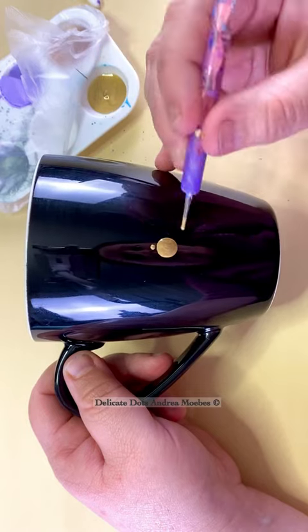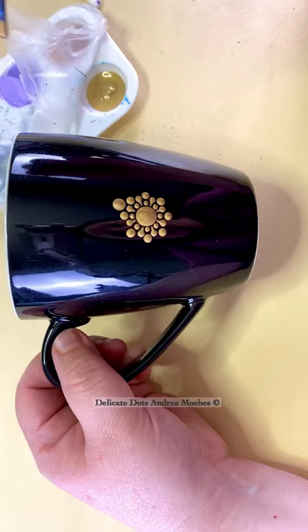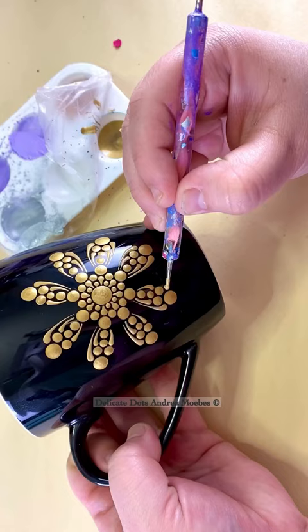One thing I always used to struggle with is doing a dot mandala all in one color, because I tend to use a lot of tiny dots and fill up the entire piece with dots so that the background doesn't show much. When you do that all in one color, you tend to lose all shape and form.